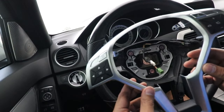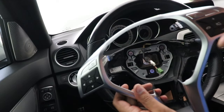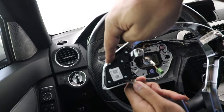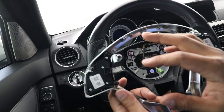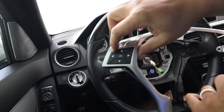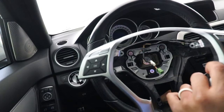With the trim bezel removed I can go ahead and remove the buttons and transfer them to the new trim bezel. They're just held on by three torque screws each side — three torque screws. This is a good time to change these buttons with new ones if they're worn out, but these are perfectly fine so I'm just going to swap them right over.